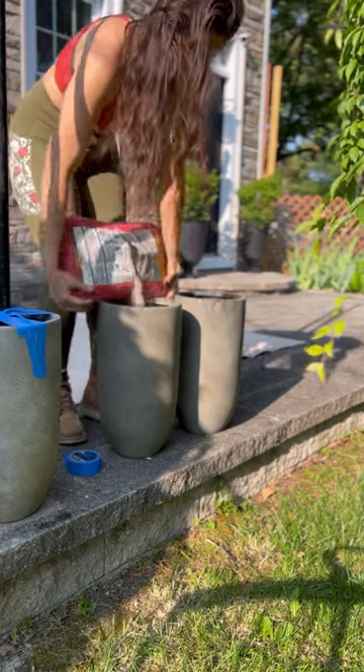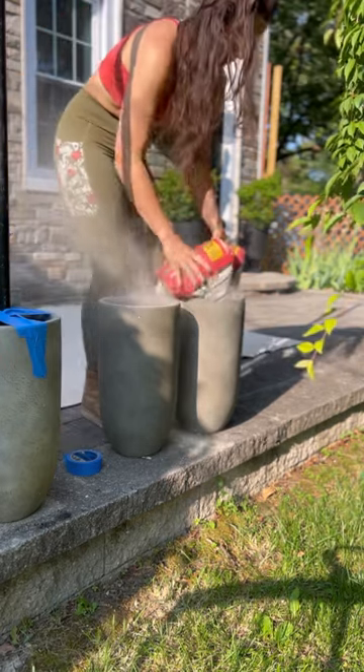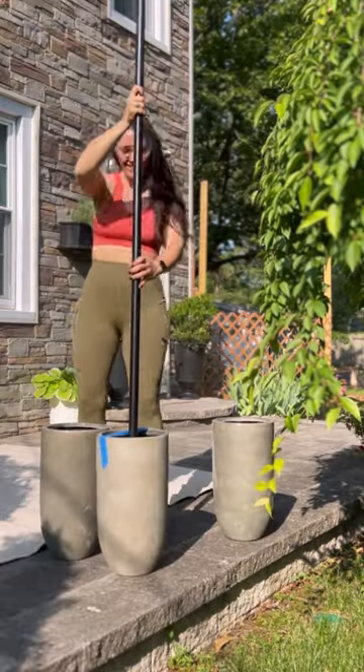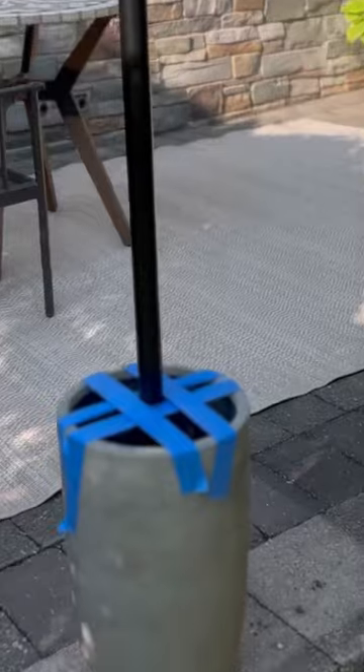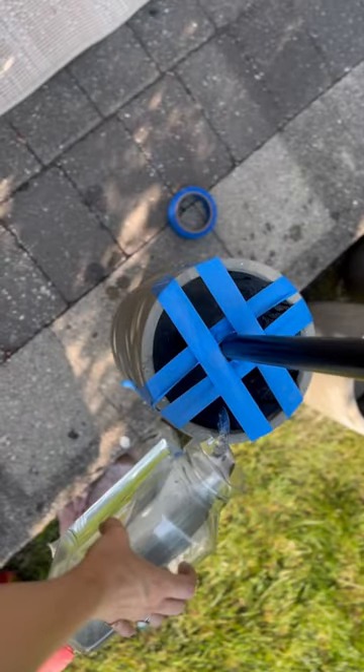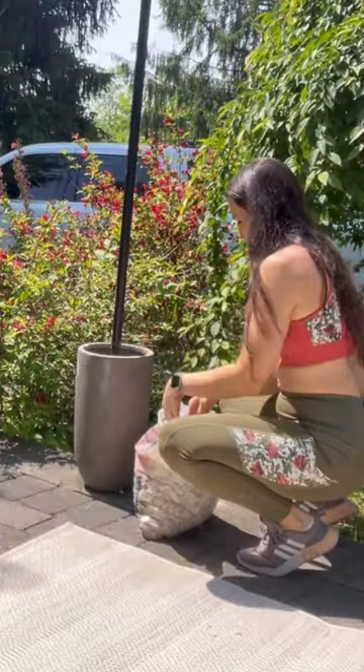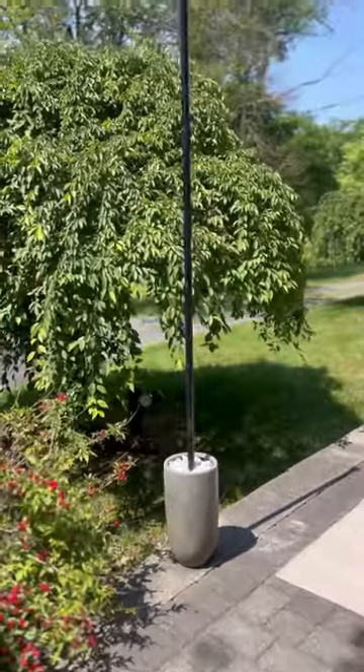So I grabbed four modern planters, filled each one with half a bag of fast-setting concrete, made some tops with some eye hooks, then I added the posts in, taped them in place, added water. This part is so satisfying, watch. Then when it was fully set, I added some sand and took off the tape, and then I added some marble chips to the top for some texture. They're looking like this.